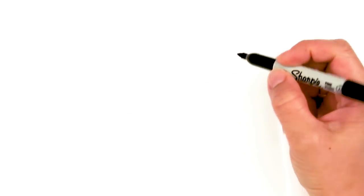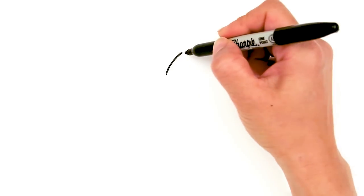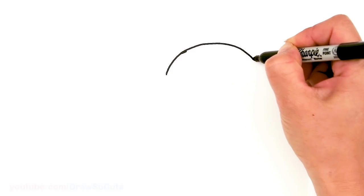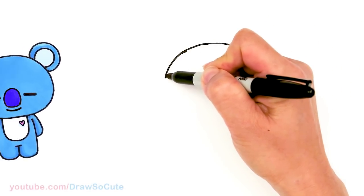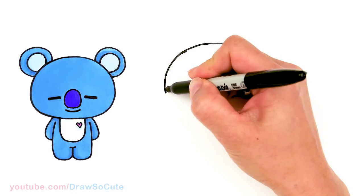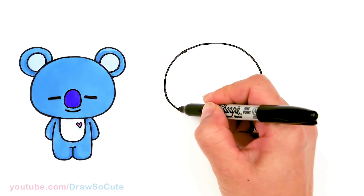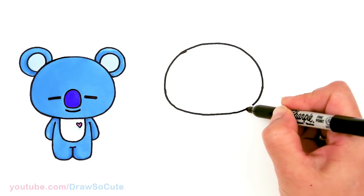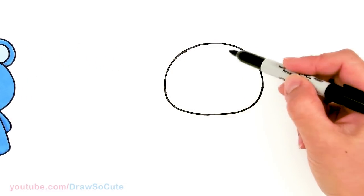To draw Koya we're going to first start by drawing his head. I'm going to come right here and draw a big curve for the top of his head — a nice big mound. It's kind of like aiming to draw a dumpling shape that I usually give to all my Draw So Cute characters. From there I'm going to widen out a little bit more for the cheek area and then bring it in and connect it. So the bottom is a little bit flatter — a little bit taller at the top, rounder, and flatter at the bottom.